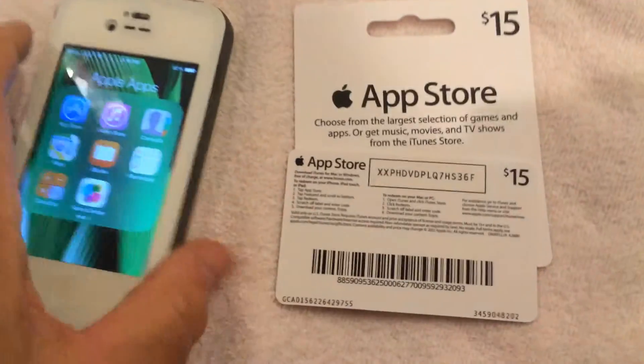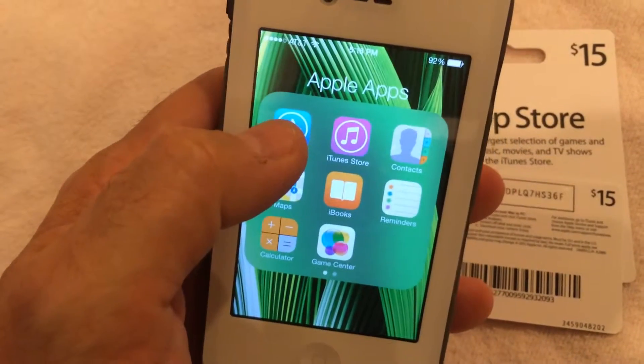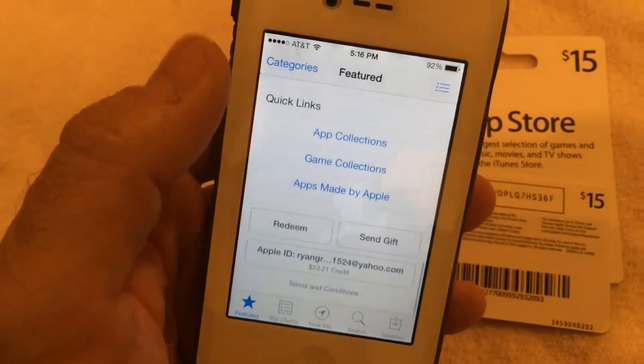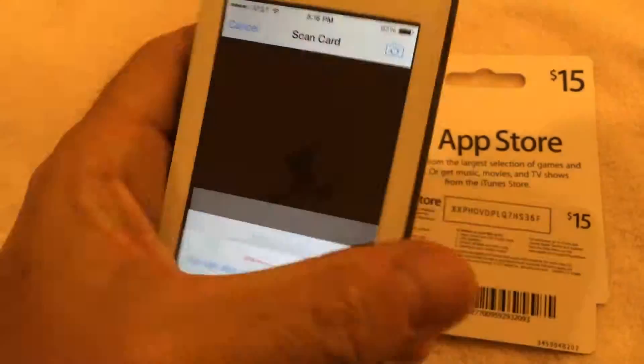It's as simple as exposing that ID code, going to the App Store, iBooks, or iTunes Store, then the Feature Tab, and selecting Redeem. Instead of entering it manually, we're going to use the camera.